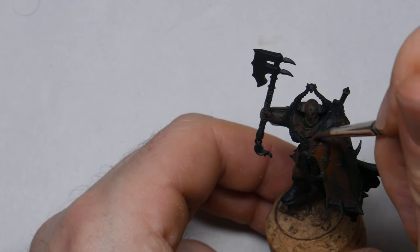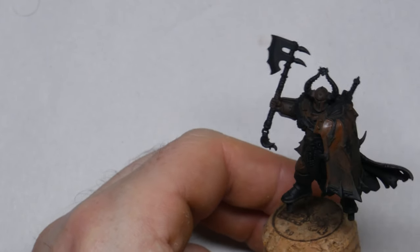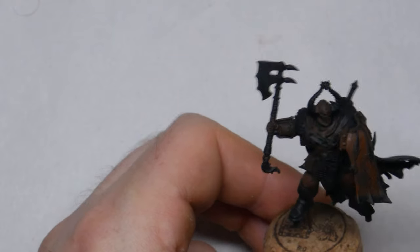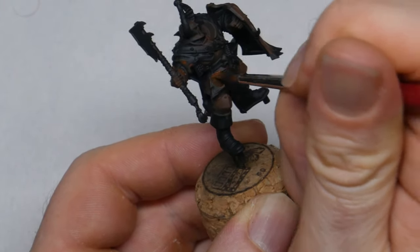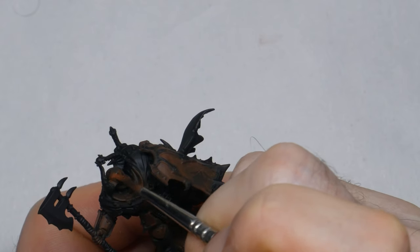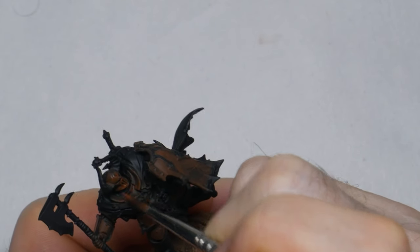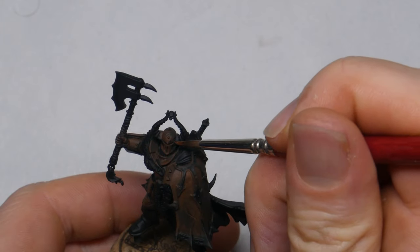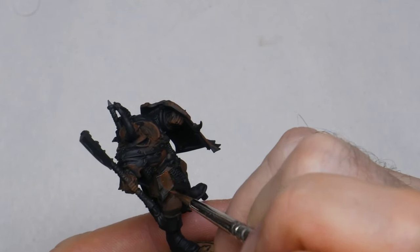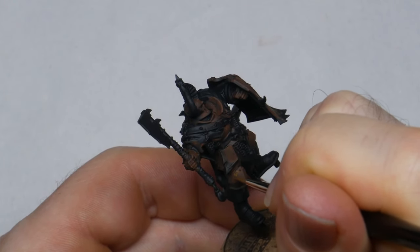The real trick to effective NMM is a big transition in brightness, so in order to match the future highlights I also need to have very dark areas. I'm still not being super precise here, although I do take a little more effort to ensure I'm not getting paint where I want it to remain really dark. With just the second coat you can already see how the color and brightness have built up, particularly towards the top of the shield. It's important to make this layer pretty large — if you make it too small you won't leave enough space for future brighter colors. Here I covered about 75% of the surface with this second layer.